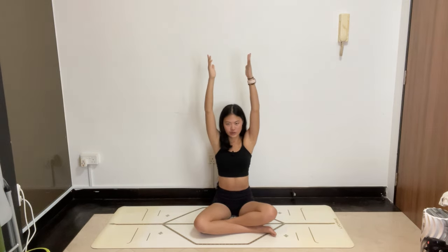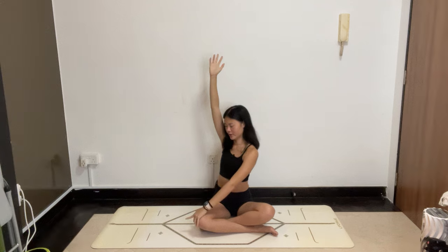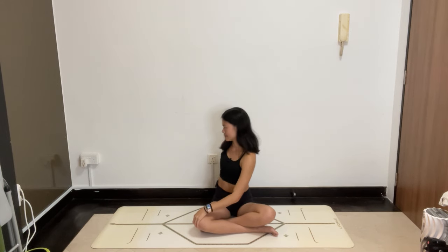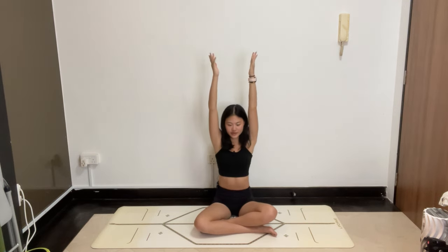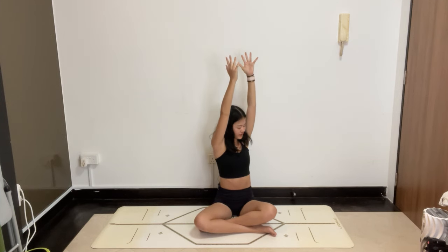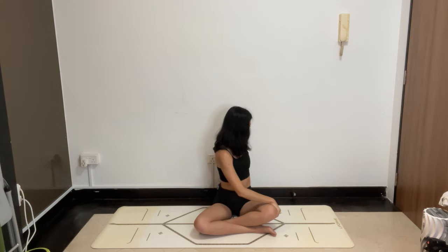Both arms up, inhale and lengthen tall, exhale — twist towards your right. Lower the right hand to your knee, right hand behind you. Push into the mat to lift your chest, then exhale and turn. Just a few gentle twists here to mobilize the spine. Come back to center. Both arms up, inhale tall, exhale — twist left, rotating from the upper back. Lower the right hand down, left hand to the floor, lift the chest and twist.